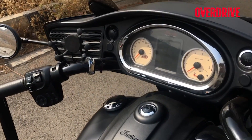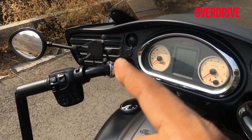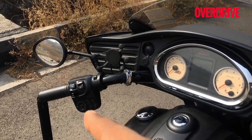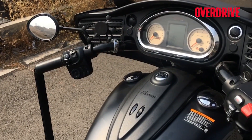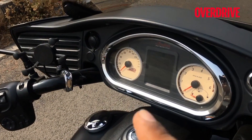Let me run you through the instrument cluster quickly. You see that phone mount there — I think that's an optional thing, not standard. At the back of that is a speaker, so this thing has a music system. Controls are in here and you can effectively listen to music — I've heard somebody else turn it up really loud and it sounded really good. Honestly though, music on motorcycles is not my thing; I think the engine is the best music system you need.